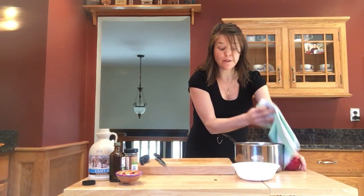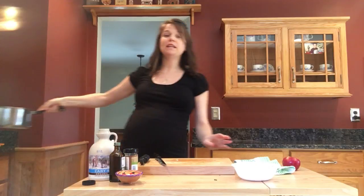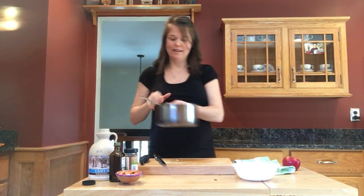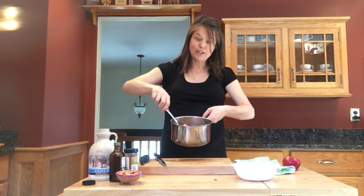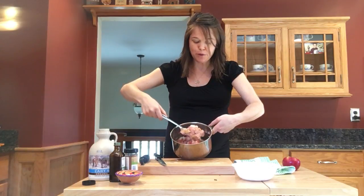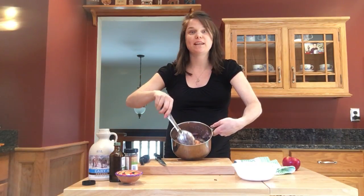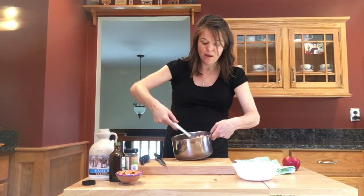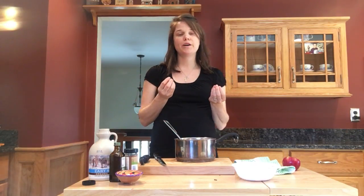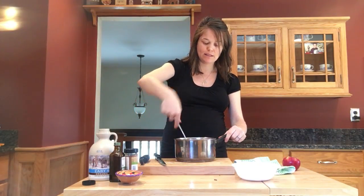That goes on the stove and we're going to cook it for about eight minutes on medium heat, covered. Once it's cooked it becomes this beautiful, almost self-pureed sauce with beautiful pinks and yellows because I left the skin on. The pectin is what will thicken the water and almost turn it into a syrup, and you'll have this beautiful beautiful applesauce.